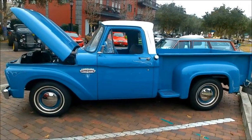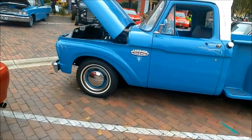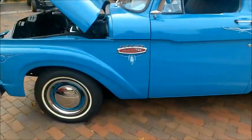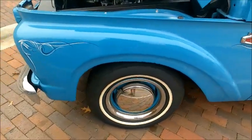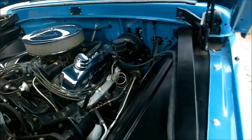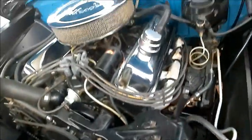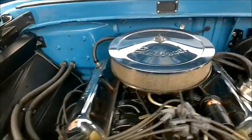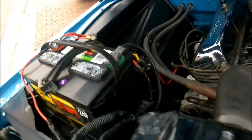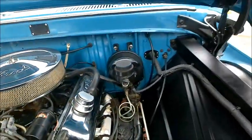Here we have a beautiful 1965 Ford F100 with a twin I-beam suspension. There's an interesting article from Hemmings in the description below that talks about the advantages of a twin I-beam, which essentially makes each front wheel independent. It doesn't rock the truck as much when you go over irregularities, because each wheel is free to move up and down independently in the front.